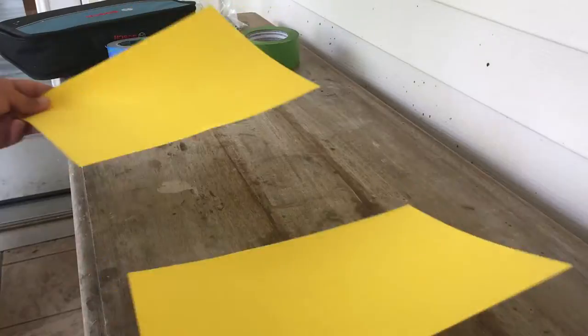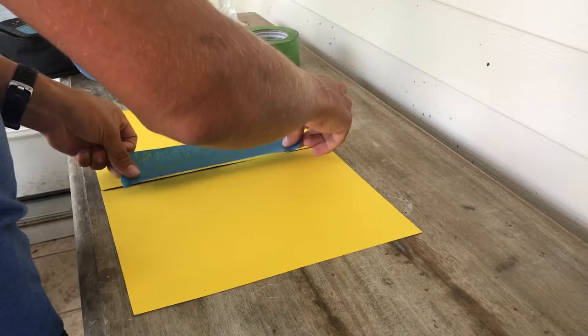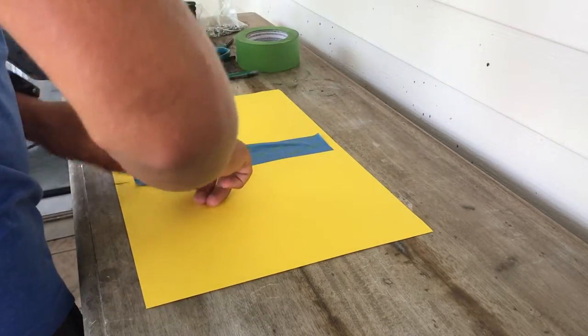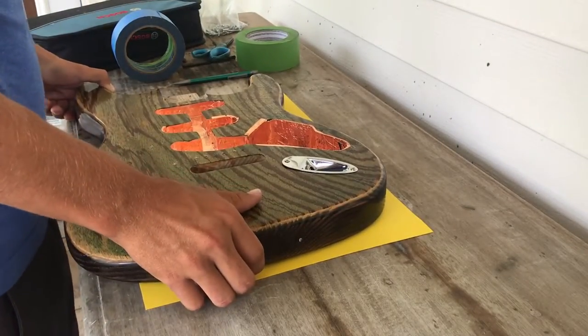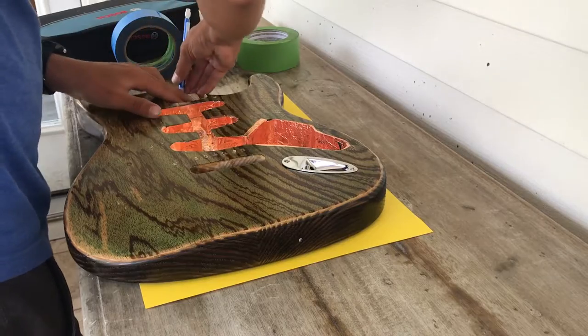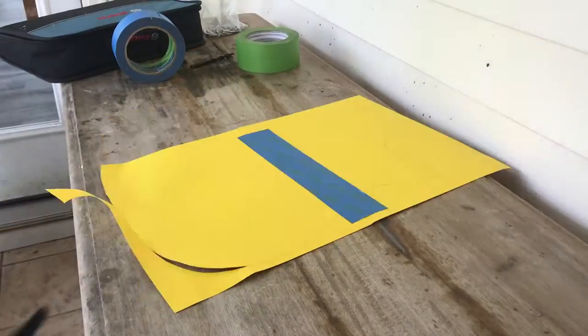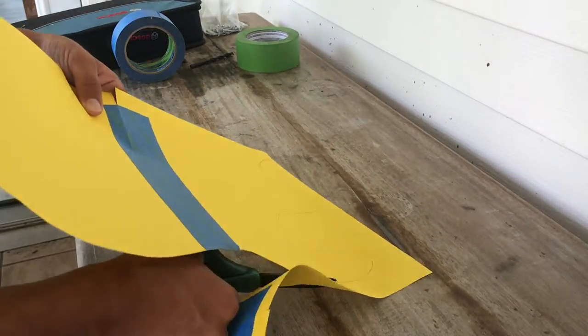Without any further talk, let's get into the build process. To start off, grab two pieces of cardstock and tape them together. You can use normal paper if you don't have cardstock, but I highly recommend it because it's less flexible and easier to work with. After that, set your guitar body down and trace around where you want your pickguard to be.